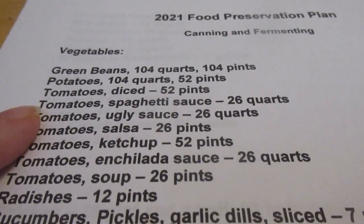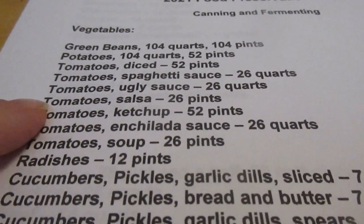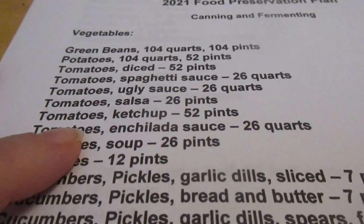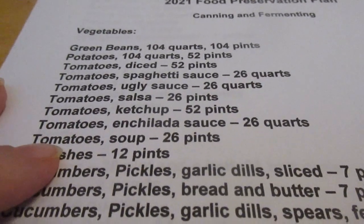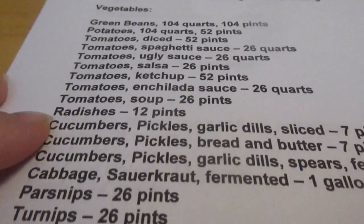I would like 26 quarts of spaghetti sauce, 26 quarts of ugly sauce, 26 pints of salsa, 52 pints of ketchup, 26 quarts of enchilada sauce, and 26 pints of tomato soup.